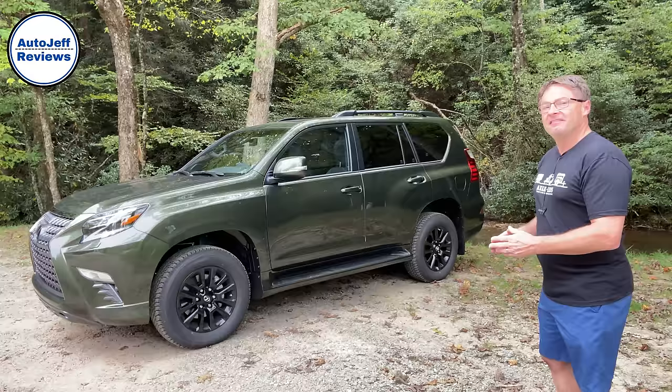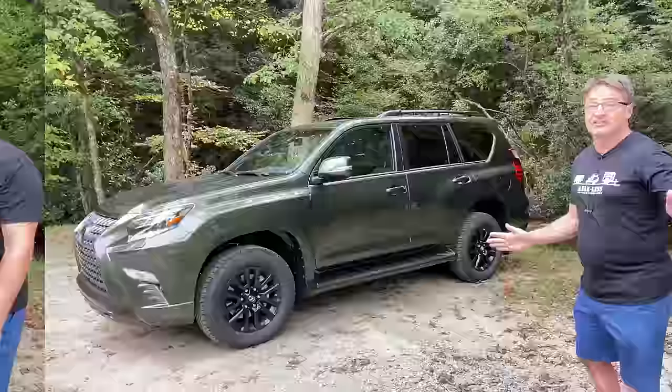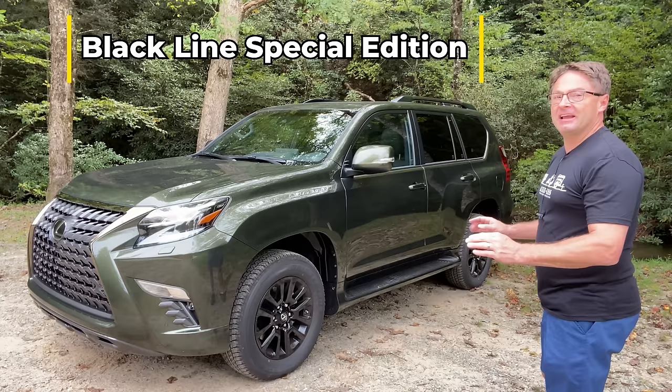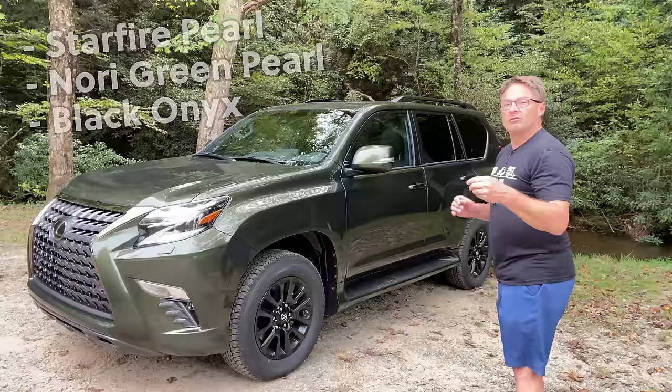This is one of the first ones to ever be seen, and it's got a feature that people have been asking about — if you're a Lexus owner, you know this. Now, the other cool thing about this is it's part of the new Black Line Edition. You'll see three colors: Starfire Pearl, Nori Green Pearl, and Black Onyx.